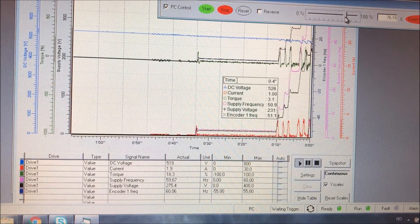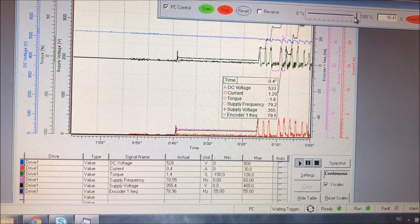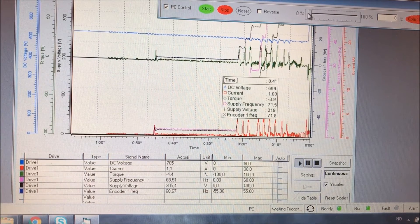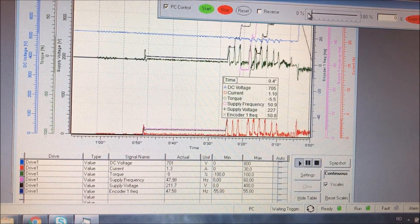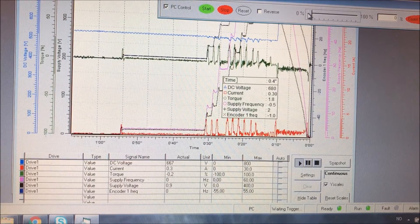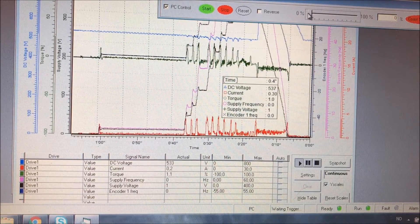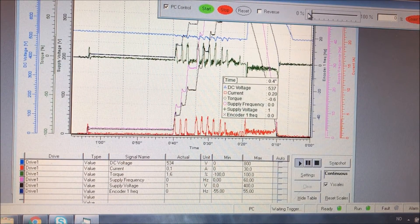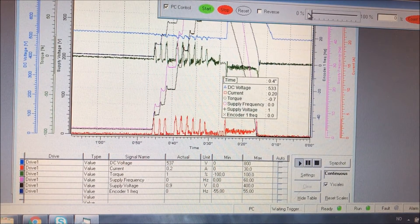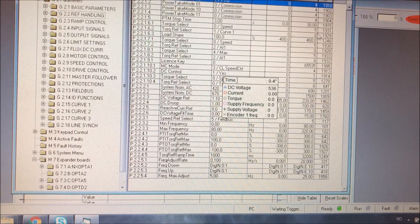For the generator application, Danfoss strongly recommends running closed loop with an encoder. The motor is now running very nicely — this is more or less like PTI, power take-in mode. Let's try changing the mode to power take-out mode to see that it is capable of producing the correct voltage. I have set it to produce 700 volts. We go to the mode and select PTO.